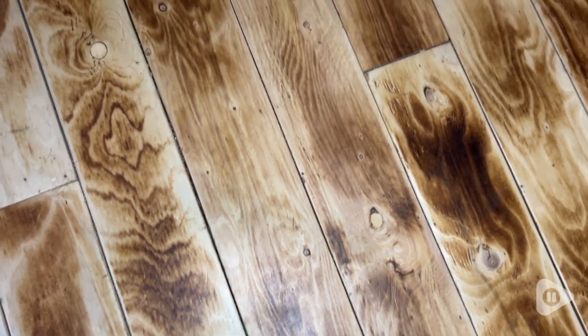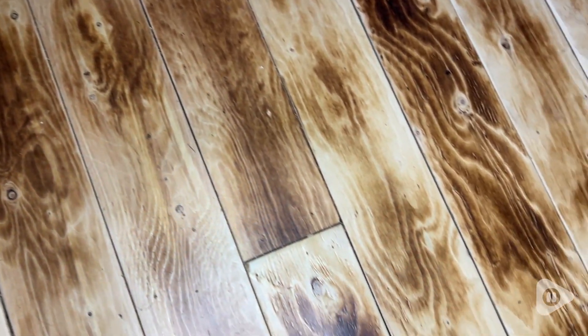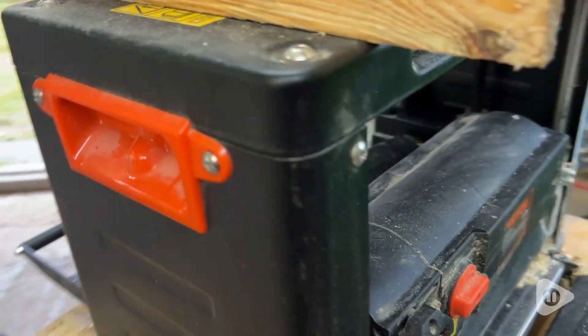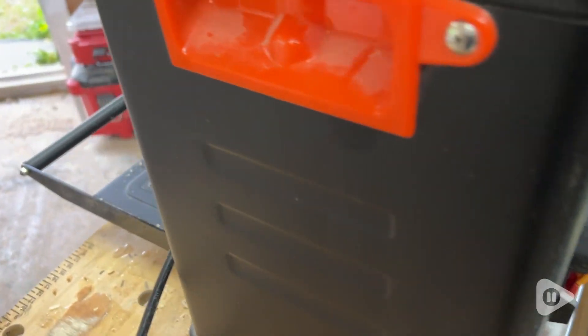Here is some flooring developed using the thickness planer. See the lovely highlighted lines and waves of this flooring — it wouldn't be possible without this unit. As you can see in this close-up of the machine that we just used.